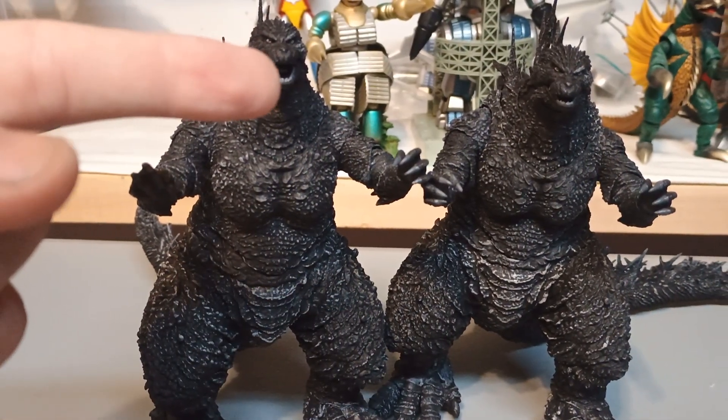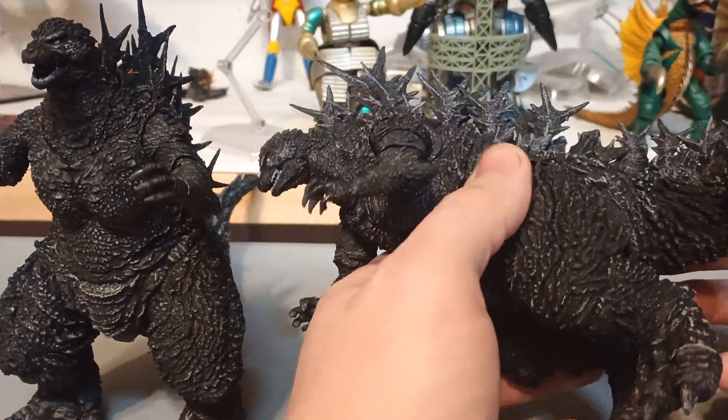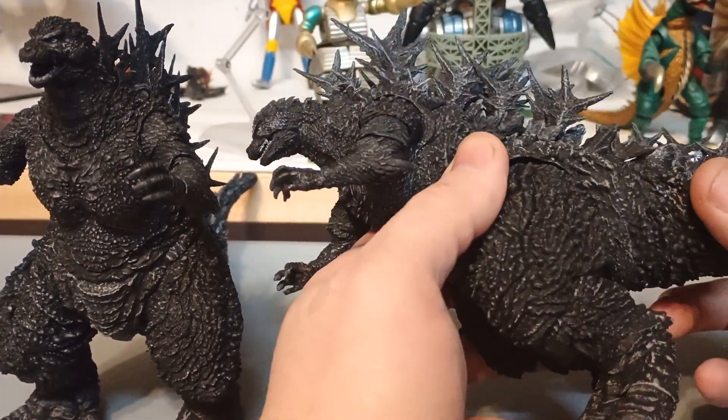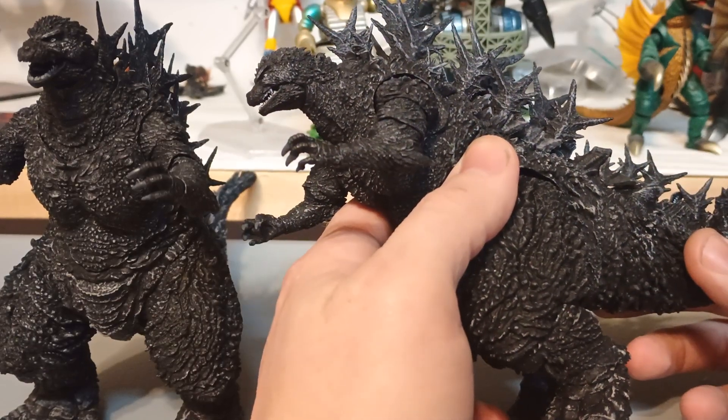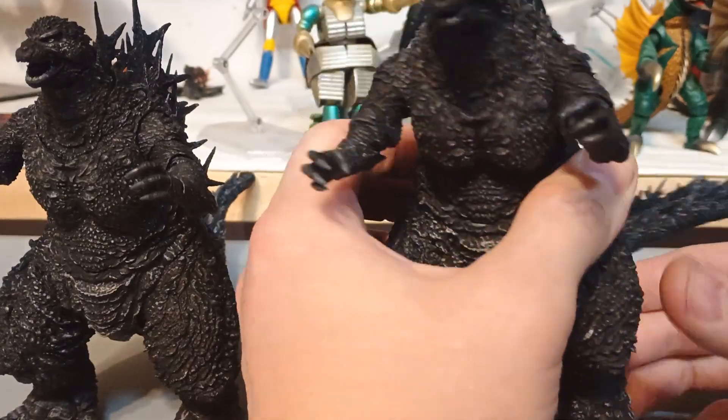Crazy RadiumU here with SHMonsterArts' Godzilla Minus Color, which is minus one, minus color. It's just their minus one figure in black and white.